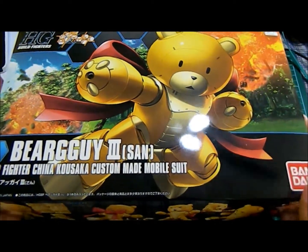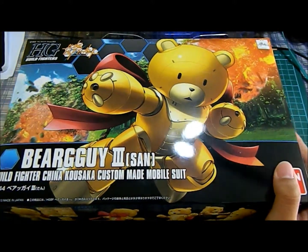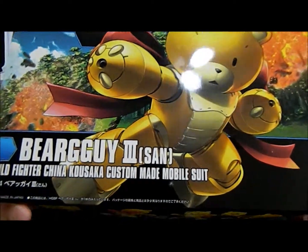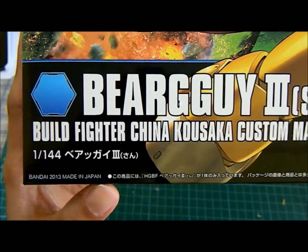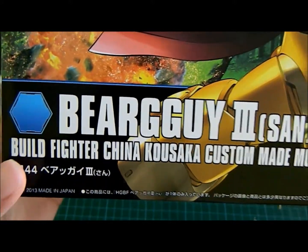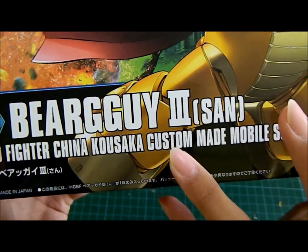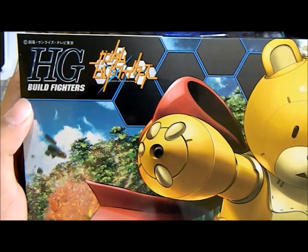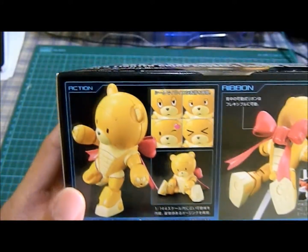Hello YouTube, this is GunKids217 and today I am unboxing the Bear Guy 3, or what they call it Bear Guy San. This was made in 2013 in Japan, and Bear Guy San's pilot is China Kusaka from Gunpla Build Fighters. This is the model and let's have a tour on the box and the action poses.